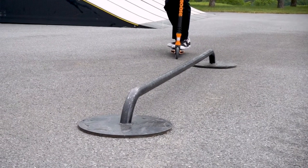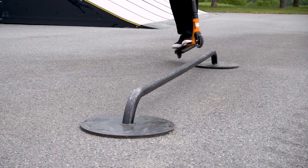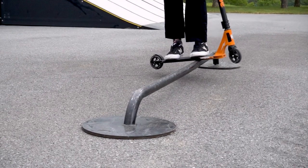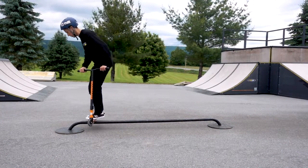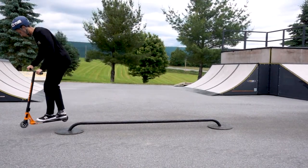Once you're beside the rail about a foot away, J-hop on top of it. Land with the middle of the deck on the rail, keeping your body weight centered for balance. As you leave the rail, hop and turn your body so your wheels are straight when you land.